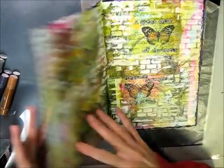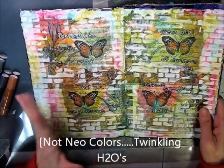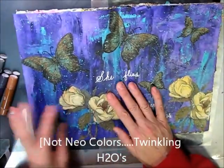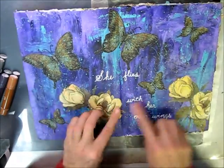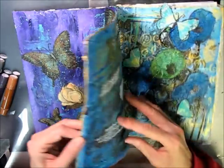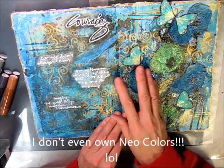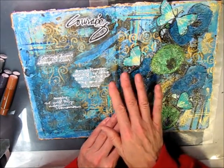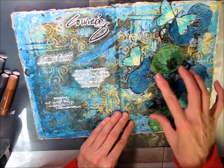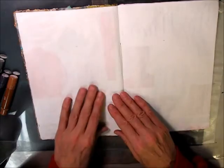These are some pages I've already done. This one was with napkins and neo colors. This one was with acrylic paint and some napkin butterflies and flowers that I cut out. And this one was with my Twinkling H2O's and some napkin flowers — lots of layers.